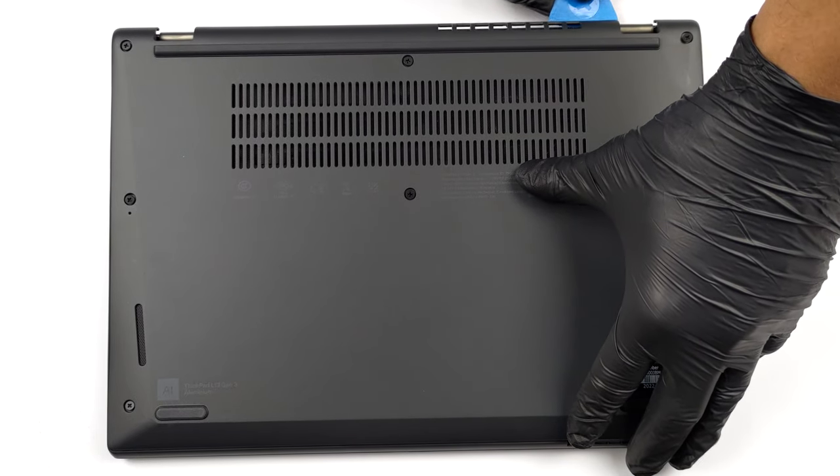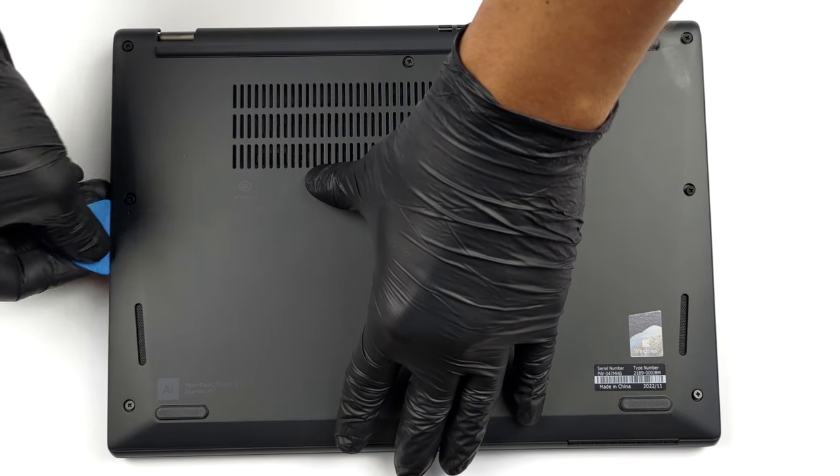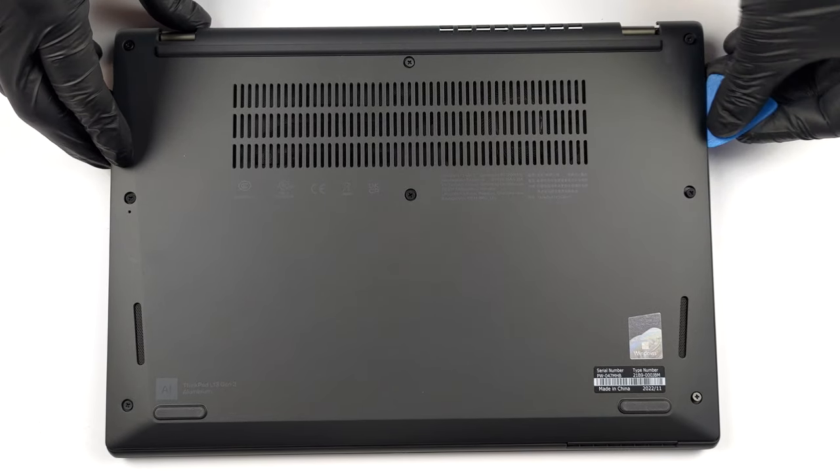To access this notebook's internals, you need to undo a total of 8 captive Phillips-head screws. Then, pry the bottom panel with a plastic tool, starting from the back.